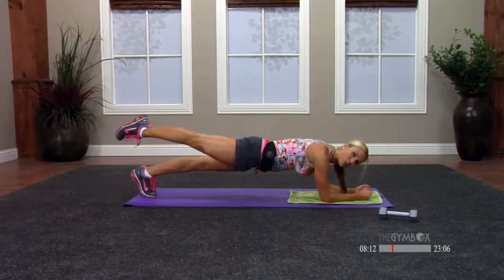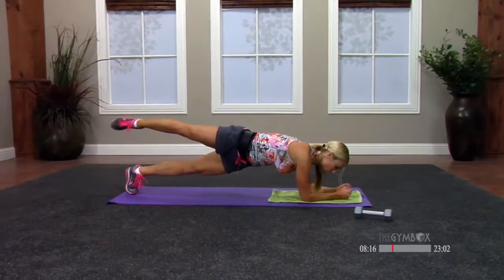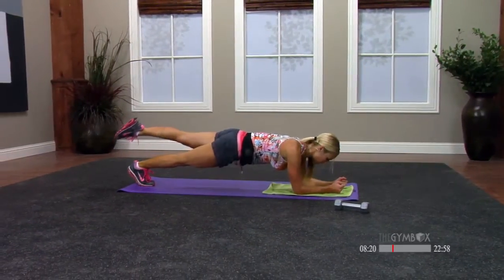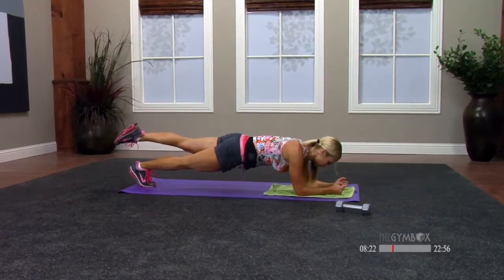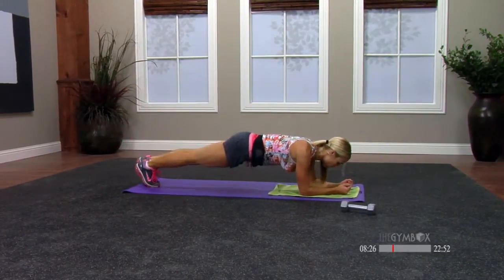One foot comes up — point the toe and hold it. Hips are square. Try not to open up at all, keep it square. Other side — point the toe and hold it. Four, three, two, one. And relax.